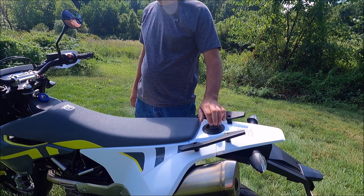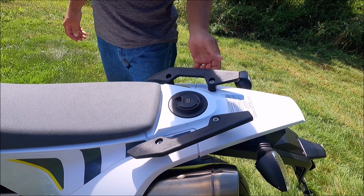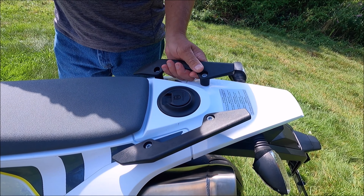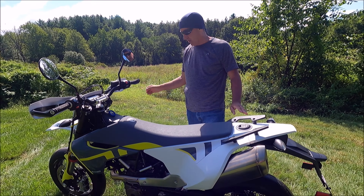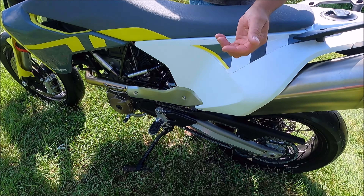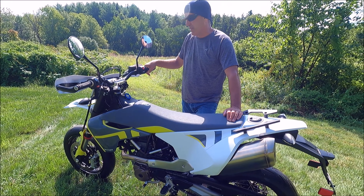Kind of interesting — the gas tank is in the rear, which is the first bike I've ever owned with that feature. I had them put these hand grips on; a lot of people don't have these, but it's going to make it easy to move around. I also told them to skip the passenger pegs — it did come with passenger foot pegs, but I don't see myself ever having a passenger on this bike.